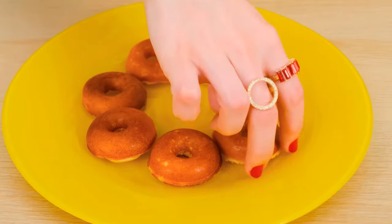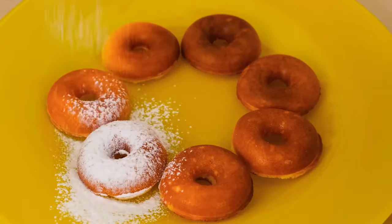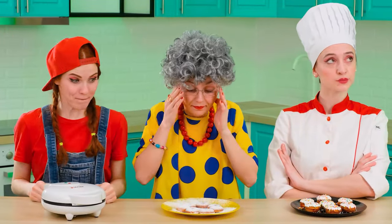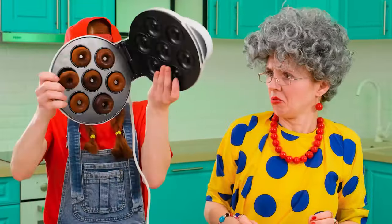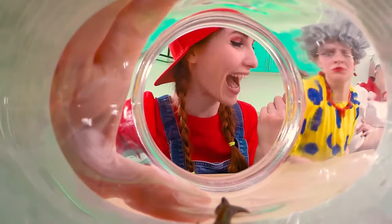My donuts are almost ready. I just have to sprinkle them with powdered sugar. Oh, Jill, I'm sorry. Now everything is ready. I really want to try these donuts, but I'm holding on — they're for Vicky! And for her sister, Jill. What a mess! No need to wave a dangerous device like that. Look how lovely it is! And these donuts will be even tastier after I additionally smear them with Nutella.